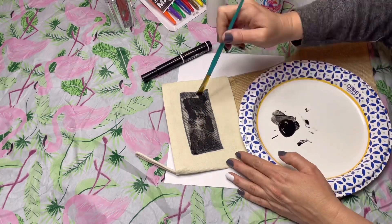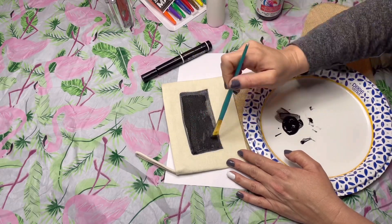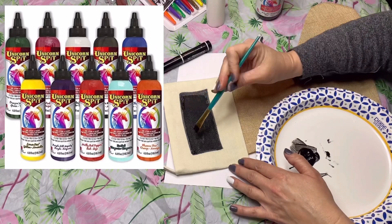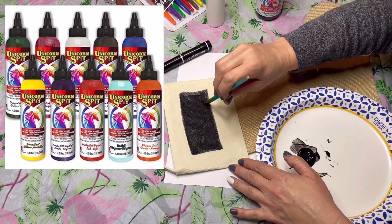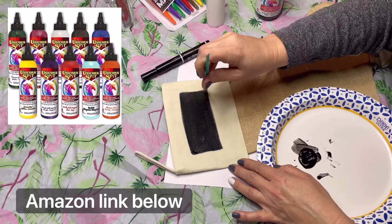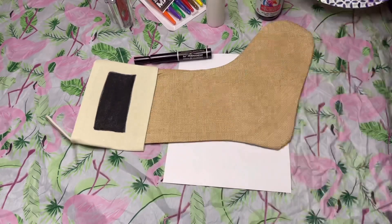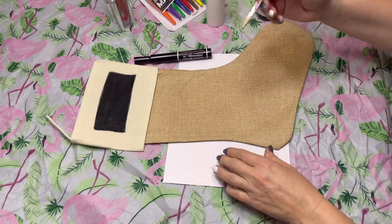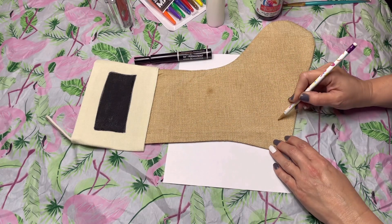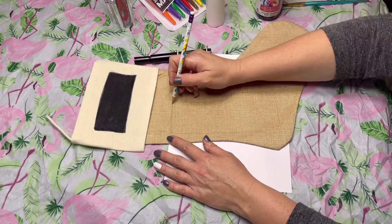Here's a look at some of the different colors you can get if you order a group of Unicorn Spit. It goes a long way — I got mine a couple of years ago and I'm very frugal with it, but it has lasted a long time. It's kind of an initial investment, but once you have it, it's great. There's so many things you can do with it — you can even use it on wood. I'm not trying to sell it; I'm getting no kickback — just telling you what I'm using.